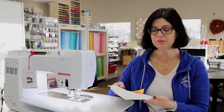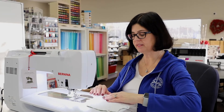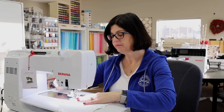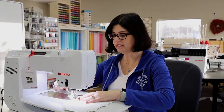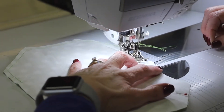Now we're going to sew a quarter of an inch all the way around and leave an opening at the bottom so that you can iron, clip, flip, and then we're going to insert a nose piece or wire in there. I like to use my 57D foot — it just gives me a nice easy quarter-inch seam, not a lot of thought involved because it will just follow along the guide.